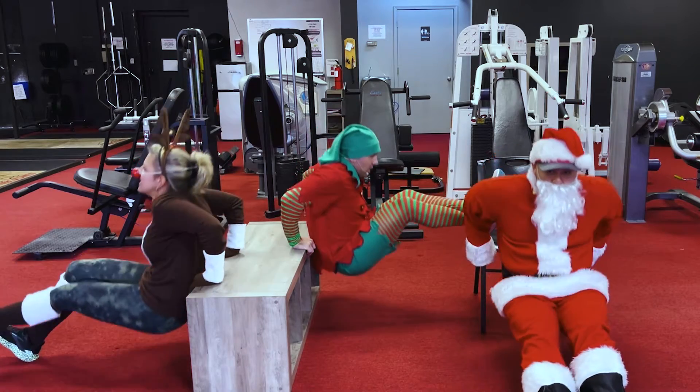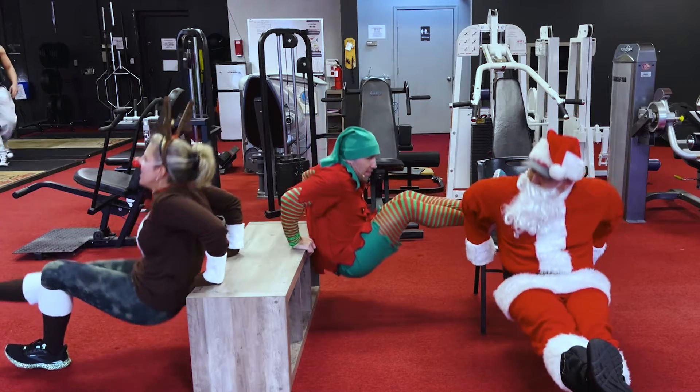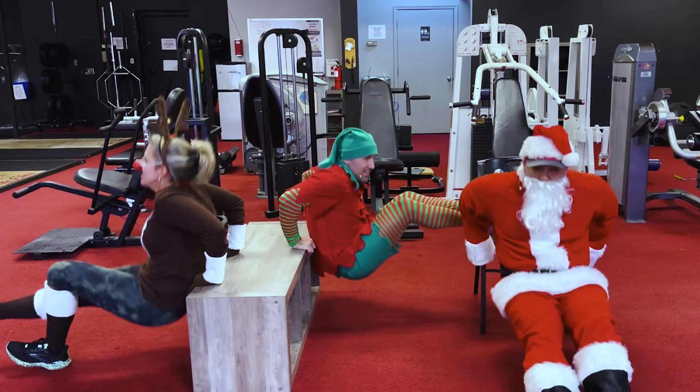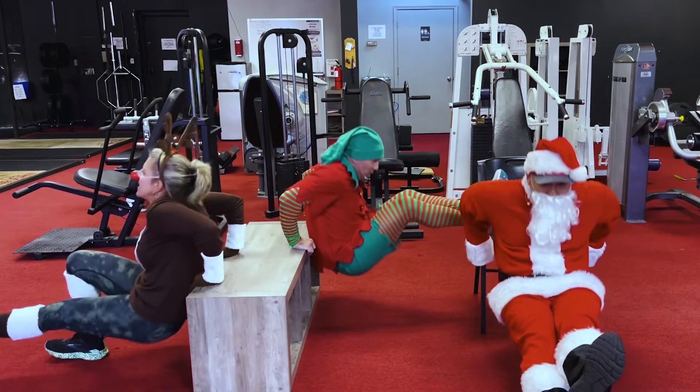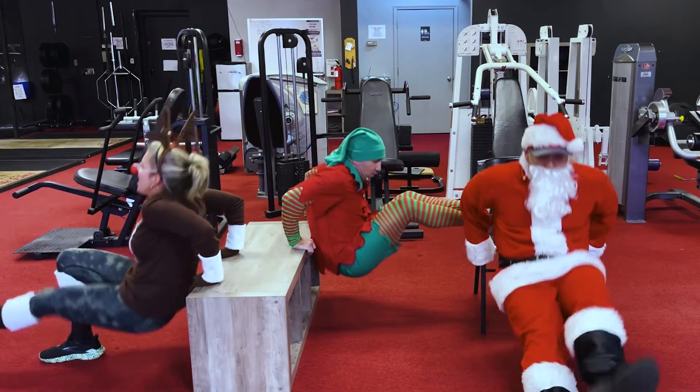Twelve, thirteen — look Santa! I got one leg too! Switch it up. Nineteen, twenty, twenty-one, twenty-two, twenty-three, twenty-four, and twenty-five. Good — woo!